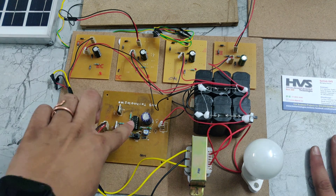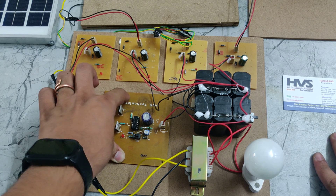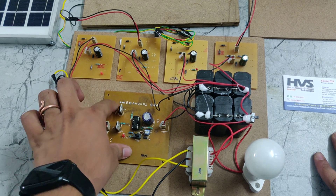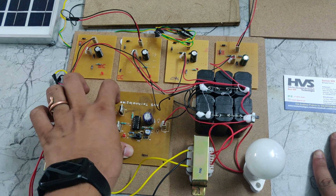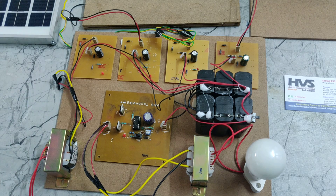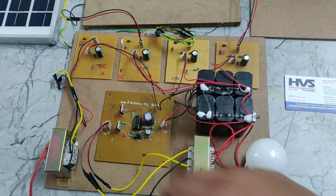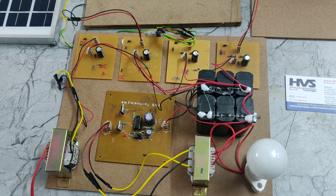The CD4047 in this inverter circuit generates clock pulses. Those clock pulses are given to the MOSFET gates. The MOSFETs convert DC to AC current through the gate pulses. A filter is used for filtering the power supply and also for power factor improvement in the AC current.